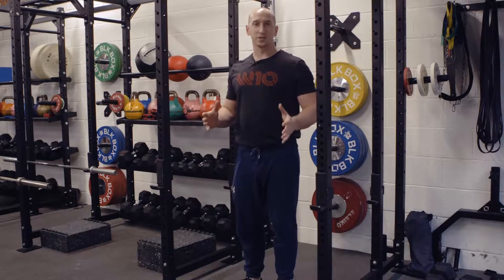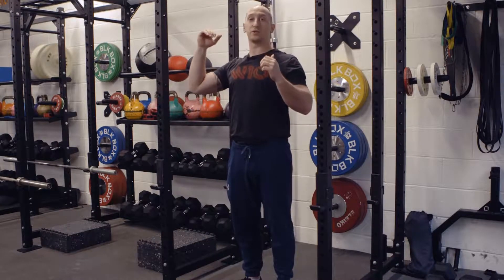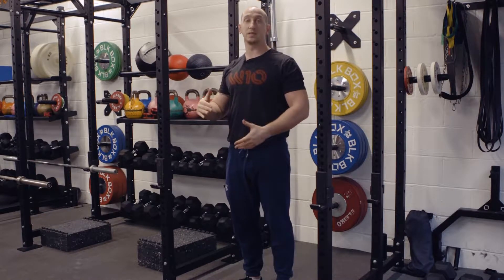We're going to talk you through how you do an L-sit. This is quite an advanced move, and the key points you need to know: when you're hanging, you need to pull down into your shoulder blades, so you're not hanging off your joints. This is going to work your exterior abs, and nice and steady.